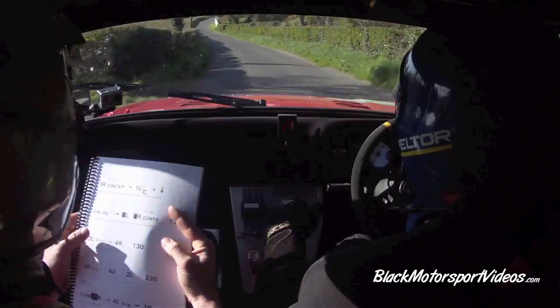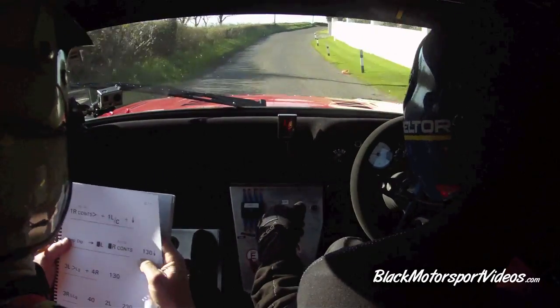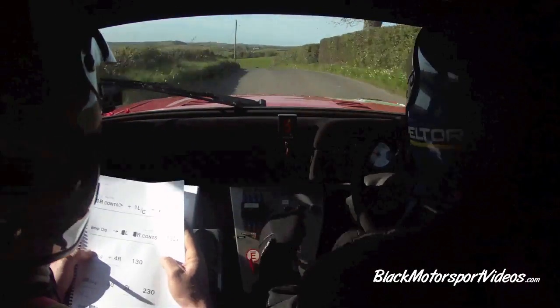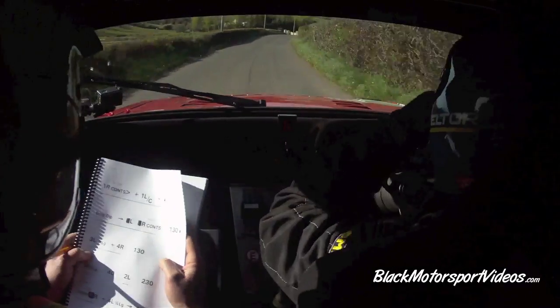And two left. 100 past the junction. Flat one right continues and tightens for 150. And one left over crest and down into bump into dip. Left and right continues for 100.